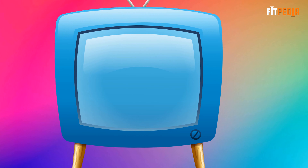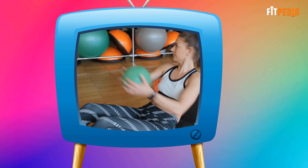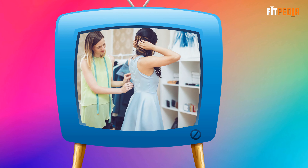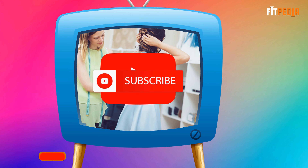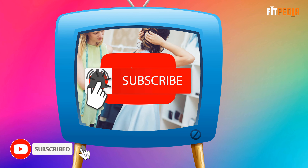Don't worry, in today's video, we are going to show you 5 side fat exercises that can help you fit into smaller clothes. Before we start the video, make sure you have subscribed to our channel and hit the bell icon below.